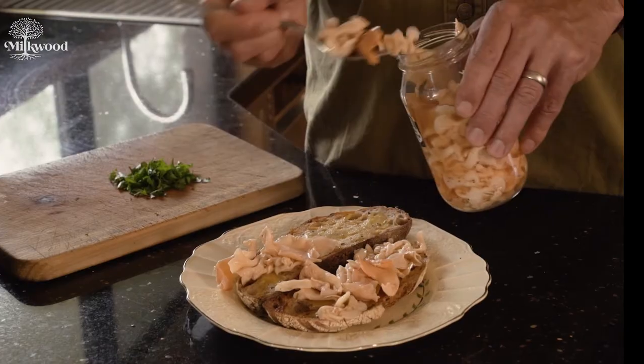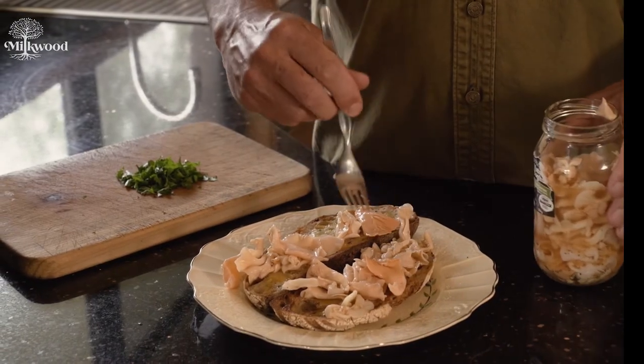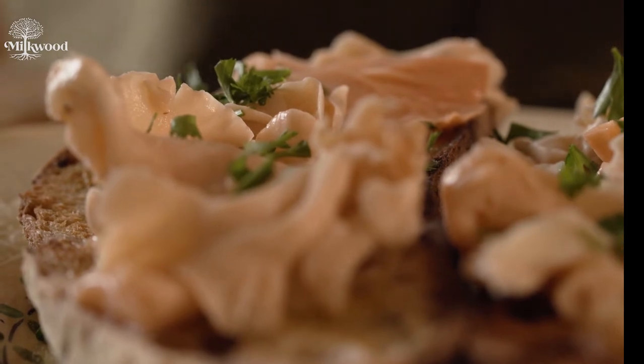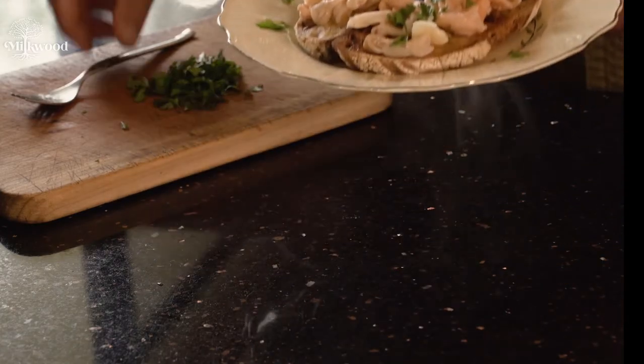If you do manage to keep a jar unopened, they should last for months. You've just made seriously delicious probiotic mushrooms. We love these as bruschetta, piled on sourdough with good butter and some fresh herbs. They're also great as a side to almost everything.